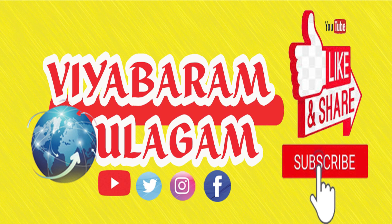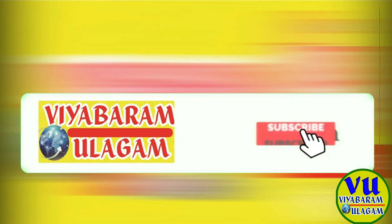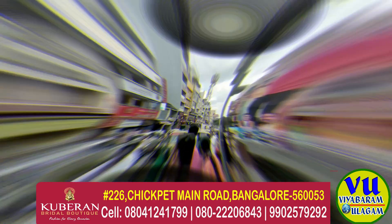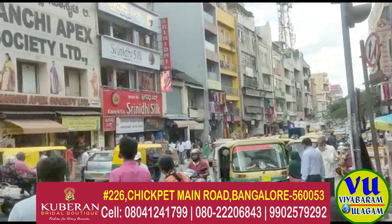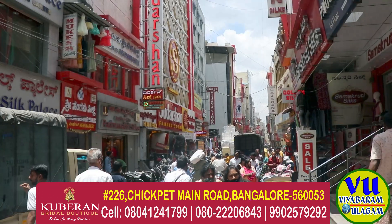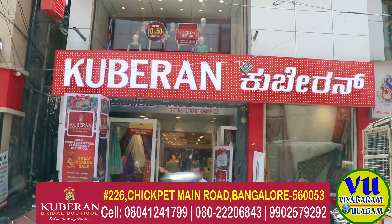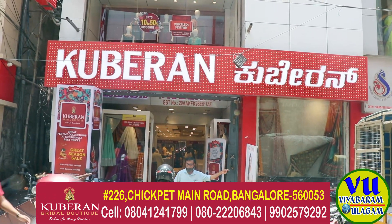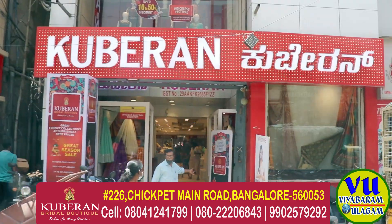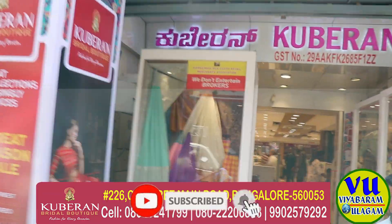Welcome to Vyabara Udagam! If you like this channel, do like and subscribe. If you click on the bell button, click save.